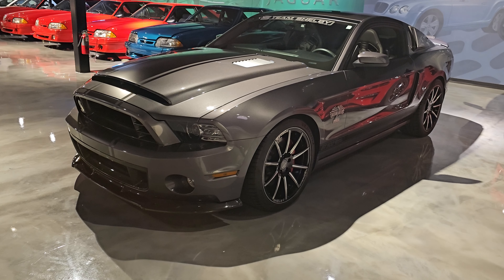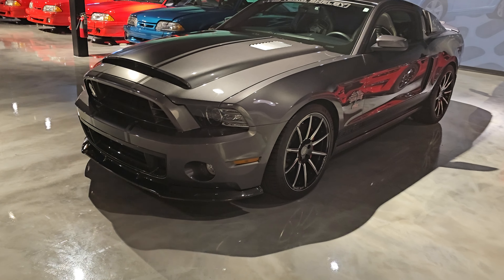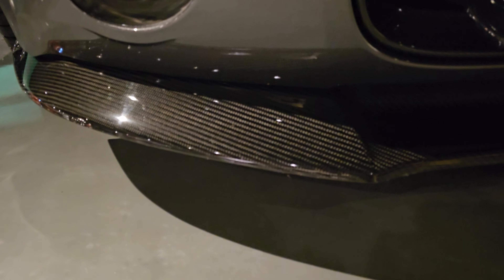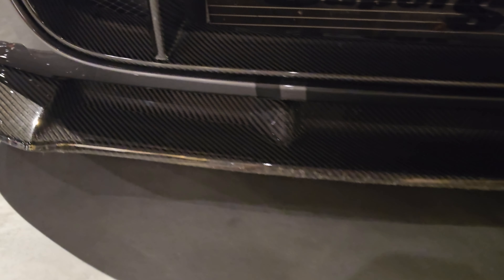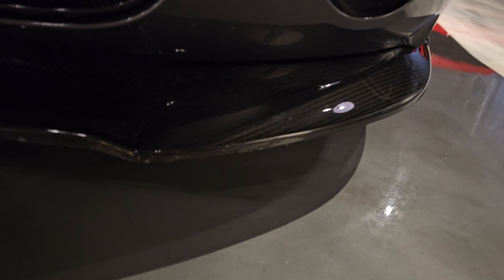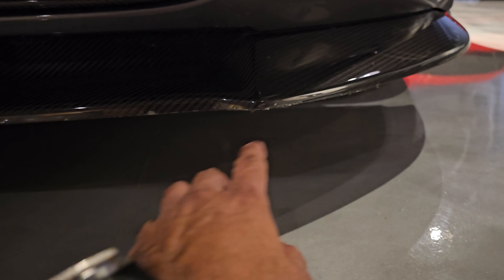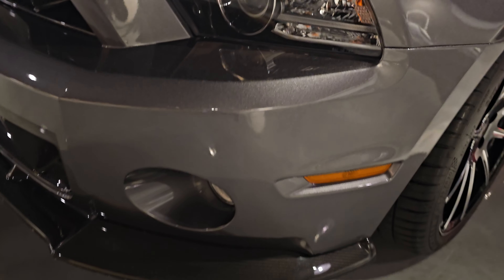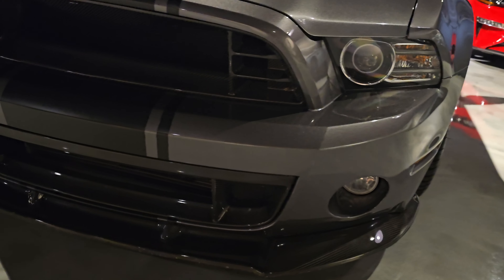2014 Shelby GT500 Super Snake, signature series with the whole shop package, 1035 horse. Here's the front — it's a little dark. All you're seeing on the carbon is just reflections from the lights, that's why I'll move around so you can see. It's just reflections. All very clean, little tiny screepage right here at the bottom, but still very very good. Front bumper — all clean.